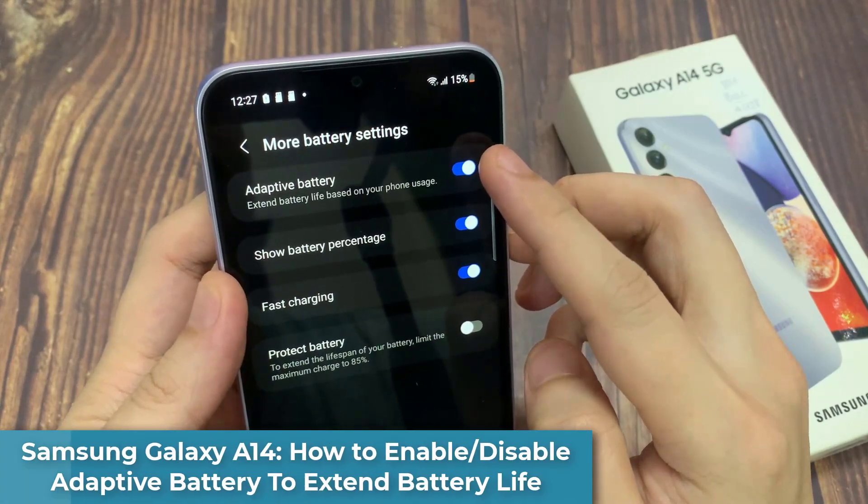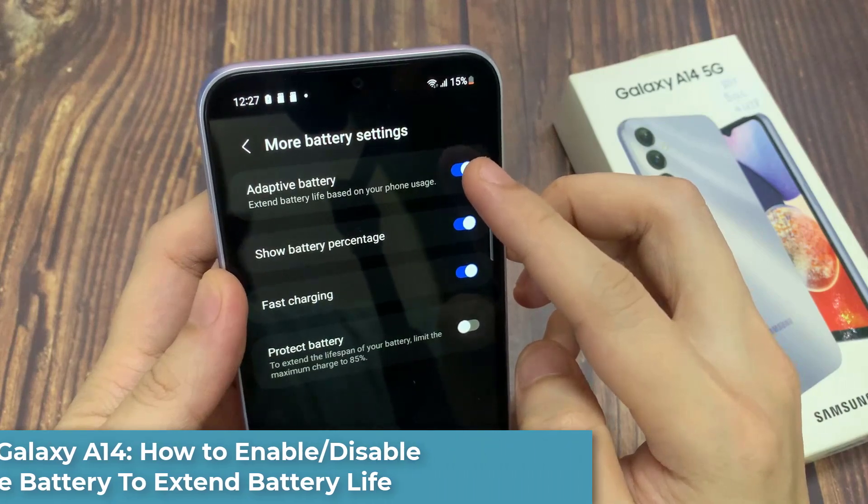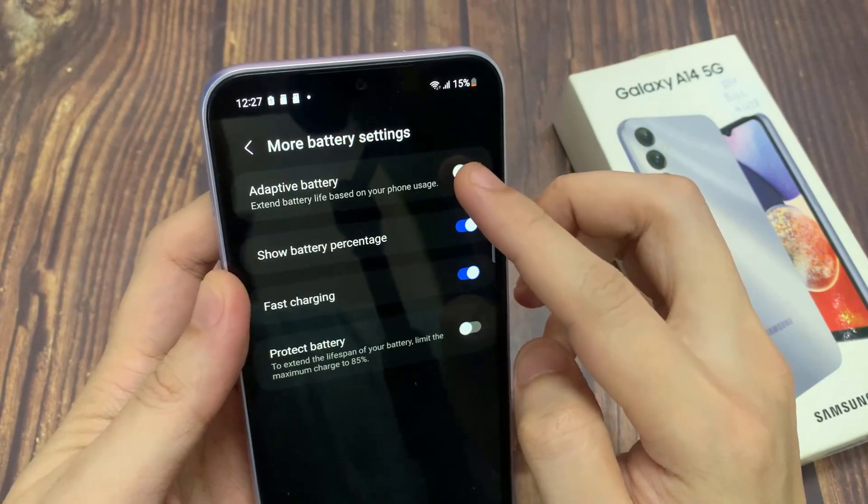Hi everyone! In this video, we're going to take a look at how you can enable or disable adaptive battery to extend battery life on the Samsung Galaxy A14.